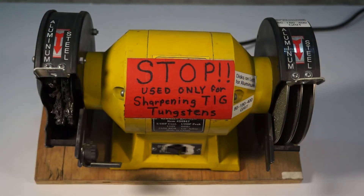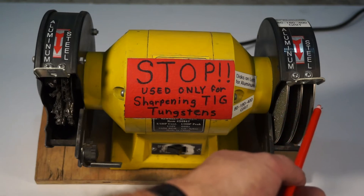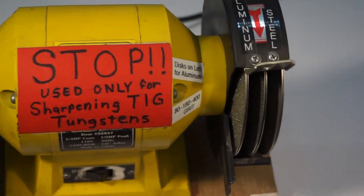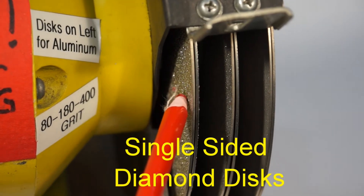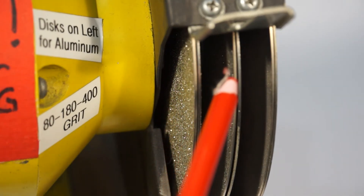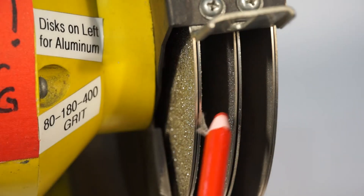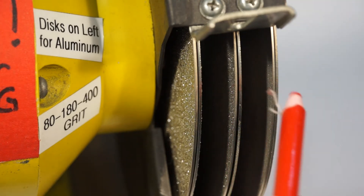This is my setup that I've created for grinding TIG tungstens. It consists of just a cheap 6-inch grinder. I took the stones off and installed a series of diamond-faced 6-inch discs. On the left-hand side there are two 80-grit discs back-to-back with a bushing in between on a half-inch arbor, and a 180-grit in the center. Then on the right-hand side I follow up with back-to-back 400-grit diamond discs.